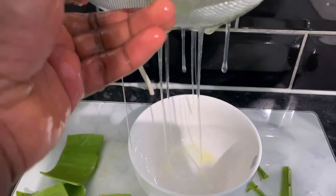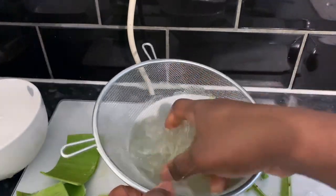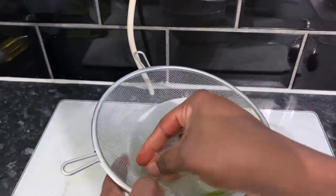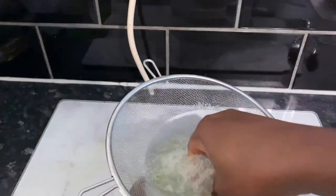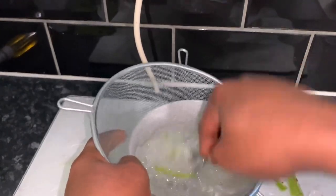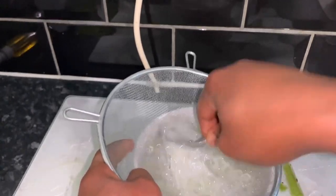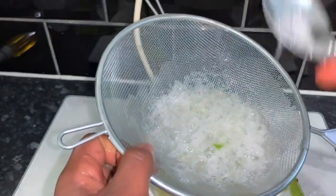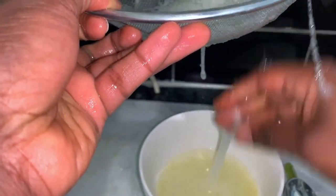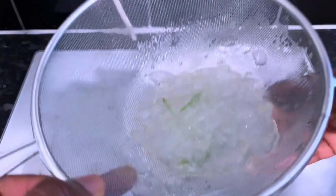Once I finish scooping the flesh, I transfer it into a sieve and squeeze the flesh to get the gel out. This can be a little bit lengthy, so just be patient — the gel is slow to come through. I also used a spoon to crush the flesh onto the sieve to get most of the gel out. Then I let the sieve sit on top of the bowl for a while and the gel just slipped through on its own.